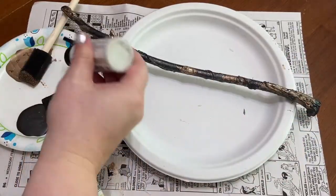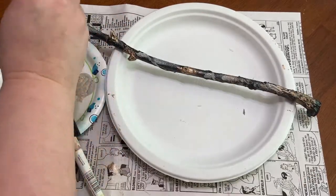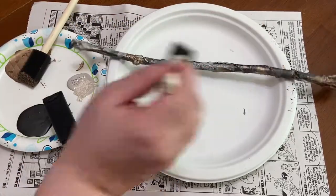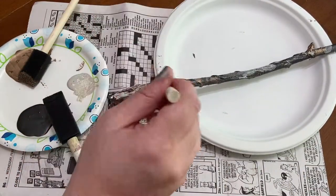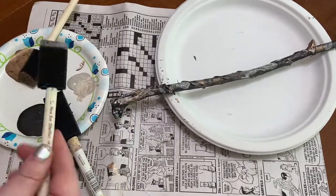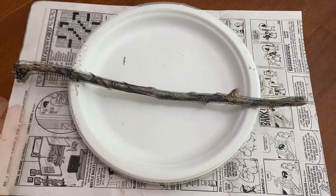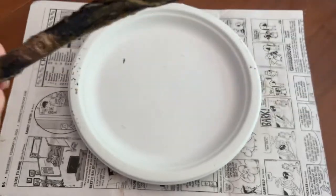And now for the final touch, some gold glitter paint. I'm just going to dab this on in patches all over the wand. Okay, and now we'll just let it dry. Looks like it's dry and we now have a finished wand.